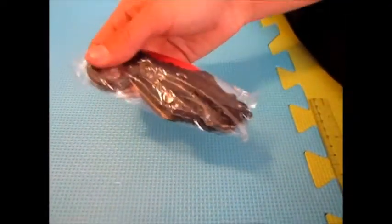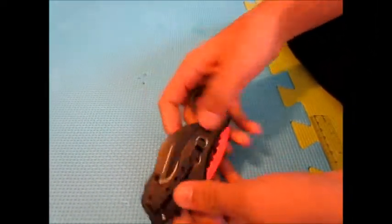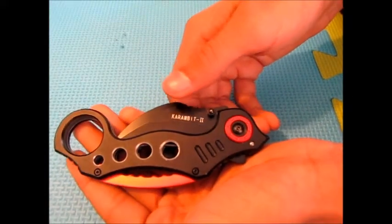So this is our new Karambit. I know a lot of people have been waiting for a product like this. Right here is where you can attach it to your belt — it's really light and very big. This is number two, the fighting handle one.